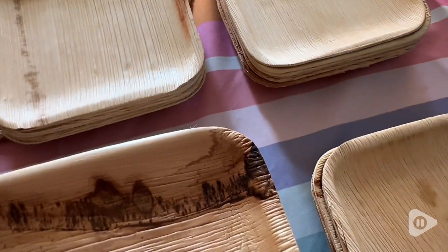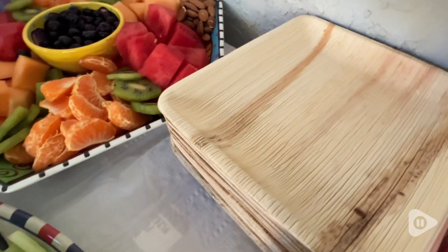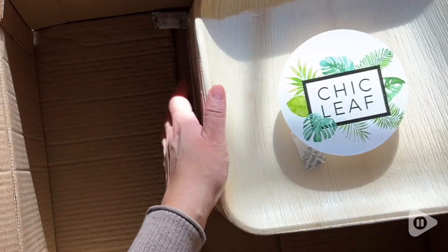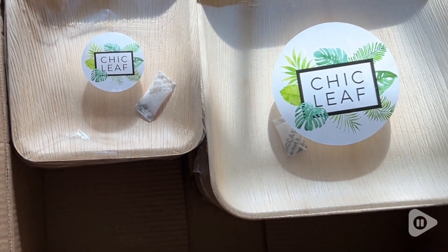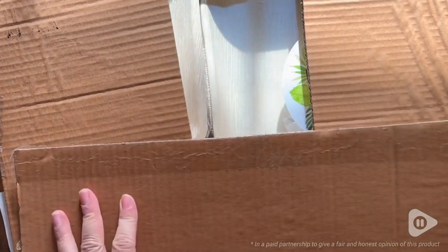But they are still very sturdy and leak proof, so you can use this for saucy dishes, you can use knives on it. Everyone was very impressed and kept asking me where I got these from. They are called Chic Leaf for a reason, so next time you have a special event, get everything in a single box.